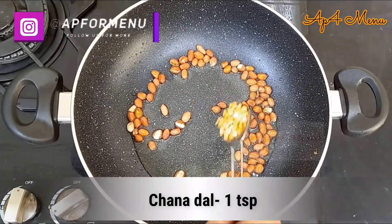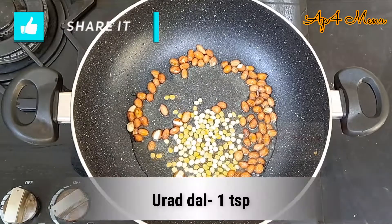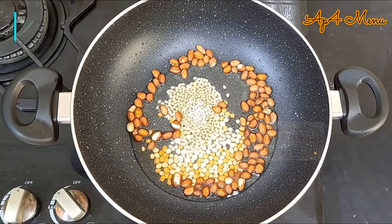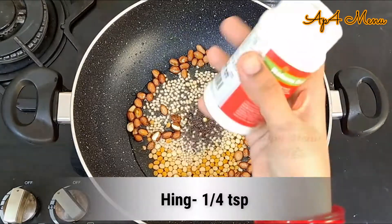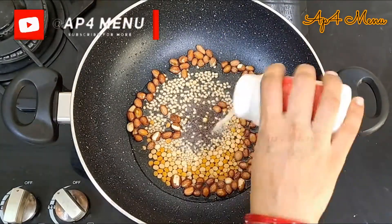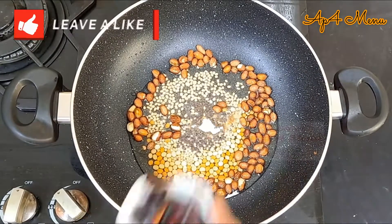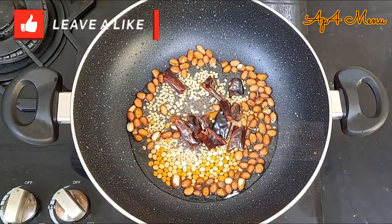Add in 1 spoon chana dal, 1 spoon urad dal, 1 spoon mustard seeds, a pinch of hing, and 6 red chillies. Saute for a minute.